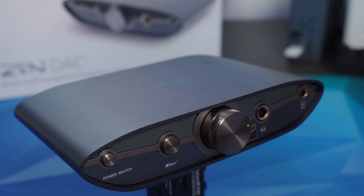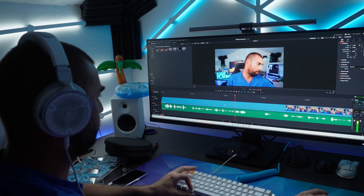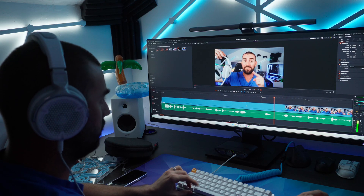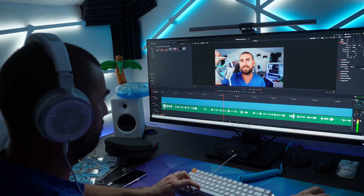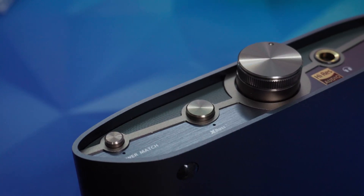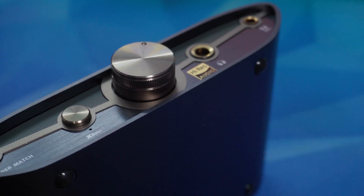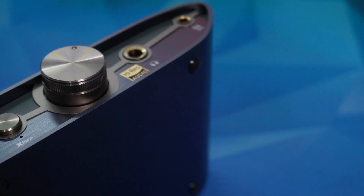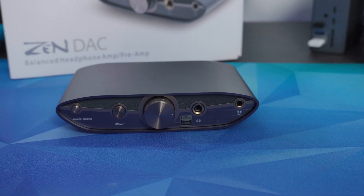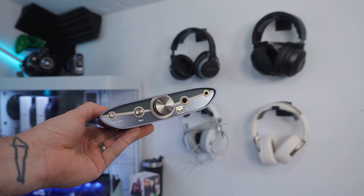The real standout features for me are these two buttons on the front — Power Match and X-Bass. Power Match is essentially a gain switch. If you've got high-impedance headphones that need more juice, you press that and it's like a boost — like nitro. It boosts the output power, and even with my mid-range headphones they sound fully alive right out of the box.